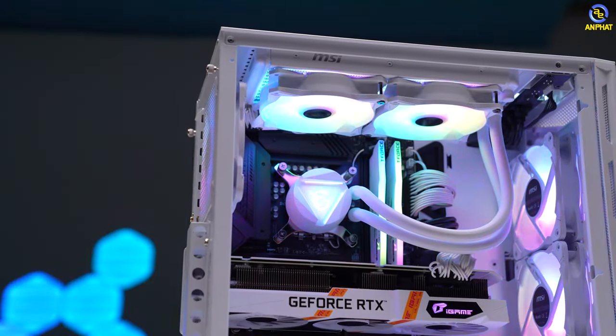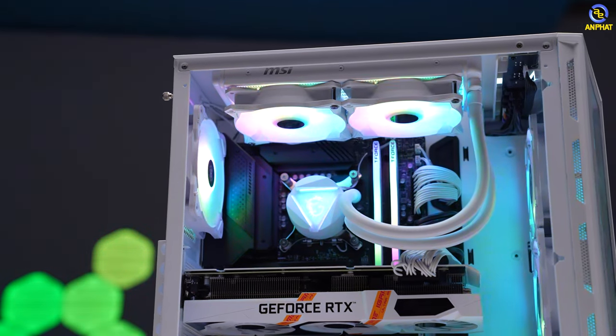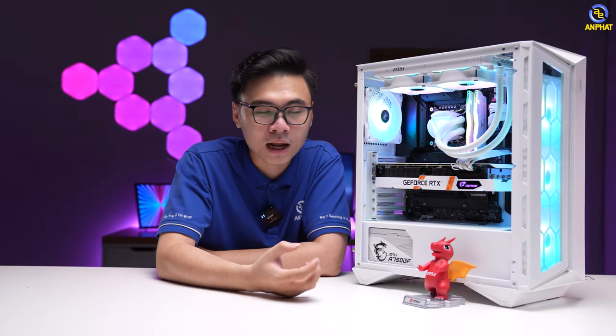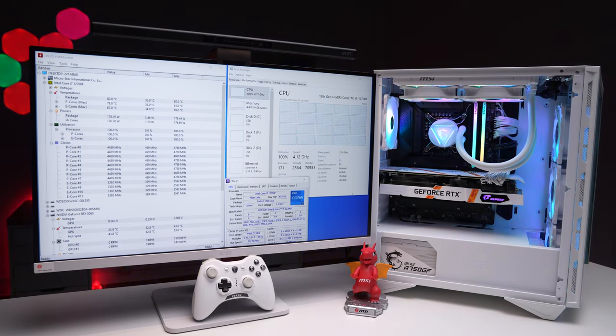Cái radiator sử dụng ở đây là 240 và tản nhiệt mang logo của MSI. Theo ý nghĩa khách quan ban đầu mà mình tưởng tượng ra thì hệ thống tản nhiệt sẽ phù hợp dành cho anh em fanboy, không quan tâm nhiều lắm đến hiệu năng. Thế nhưng khi mình lắp vào và trải nghiệm thực tế thì mình thấy hệ thống tản nhiệt nước của MSI này hoạt động khá tốt. Khi mình stress test bằng Prime95 thì mức nhiệt giữ ổn định ở khoảng 80 độ C, không phải là mức nhiệt cao so với CPU tiêu thụ khoảng 180W điện khi stress test.